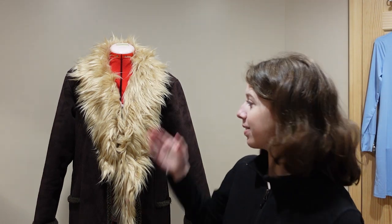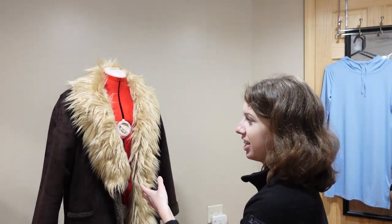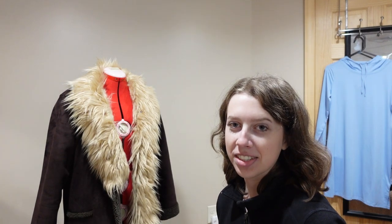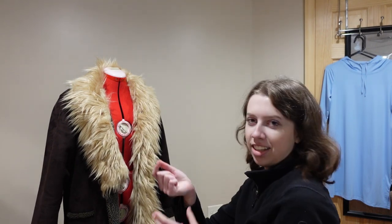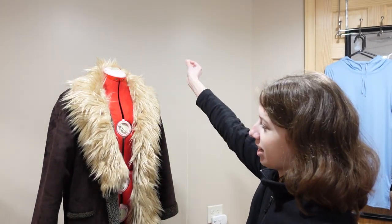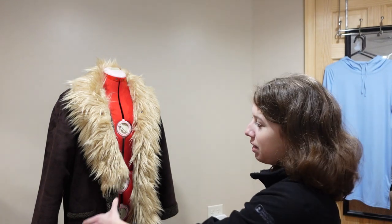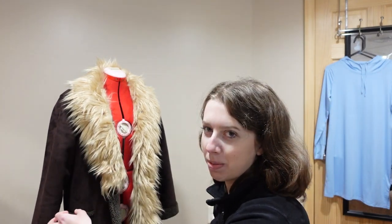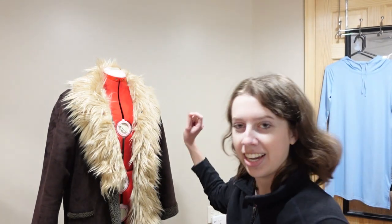Everything is all pinned on and I used the buttonhole and button to even it out. I'm going to go around on the inside and tack it down with needle and thread — I'll whip stitch it so it stays on, then take the pins off. I might also try to sew it with the machine depending on how it turns out. I'll get started sewing all the way around and I'll be back when that's done.